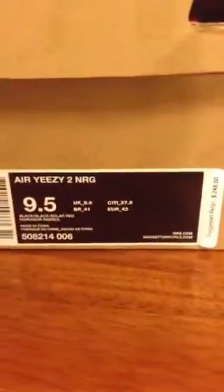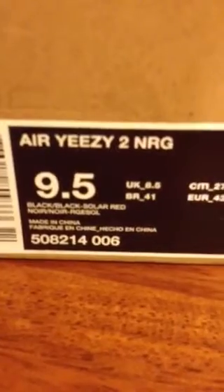Alright, so let's get into the review. As you can see here at the box side, it says the Air Yeezy 2 NRGs. As we come a little closer, you see it says black black solar red.